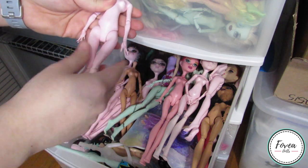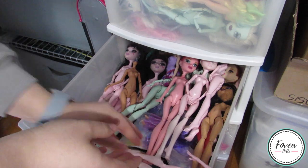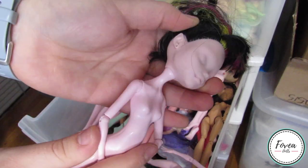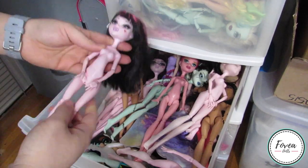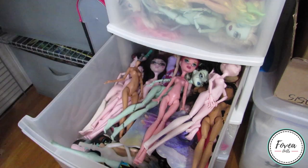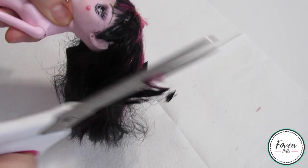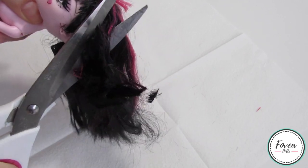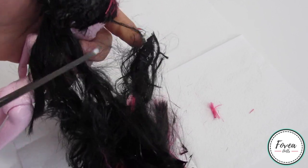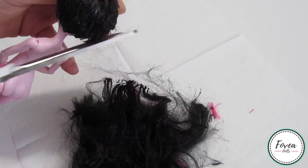Looking into my box of dolls, I decided to go with a Draculaura since I have a lot of those and she does have a pastel skin tone. Since a lot of these dolls are from lots that I have bought, some of them do not have very good joints. This doll had elastic joints so I decided to switch her head with a better body. Before we can start customizing, I used my sharp pair of scissors to cut off her hair as close to the scalp as possible. She didn't have the best hair so I decided to cut it off and not save it.